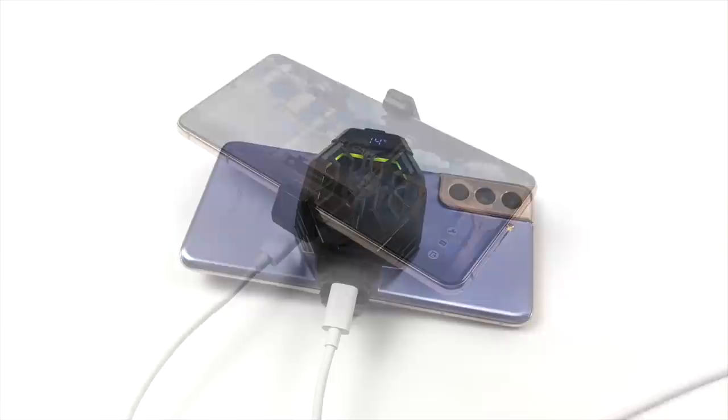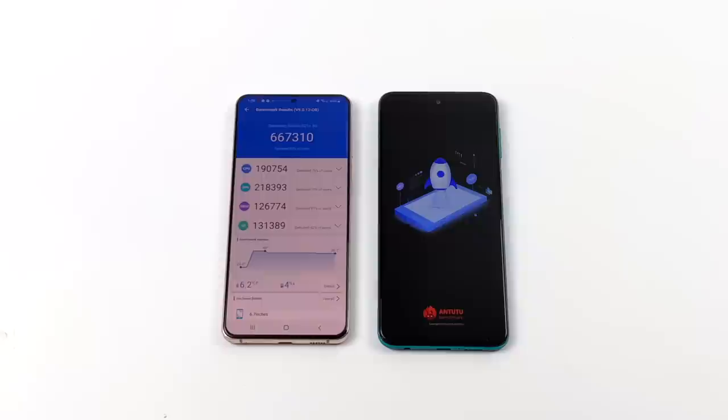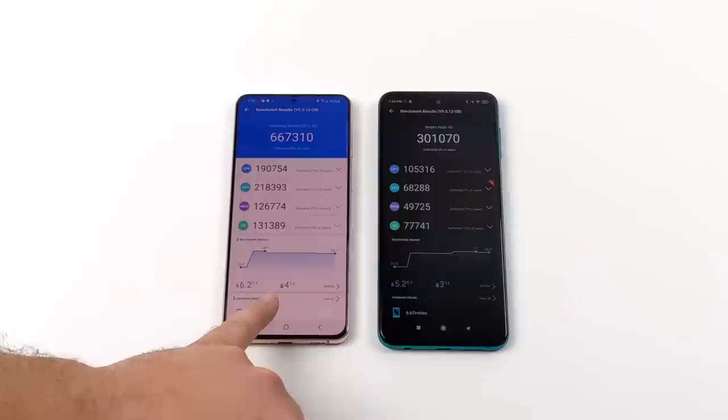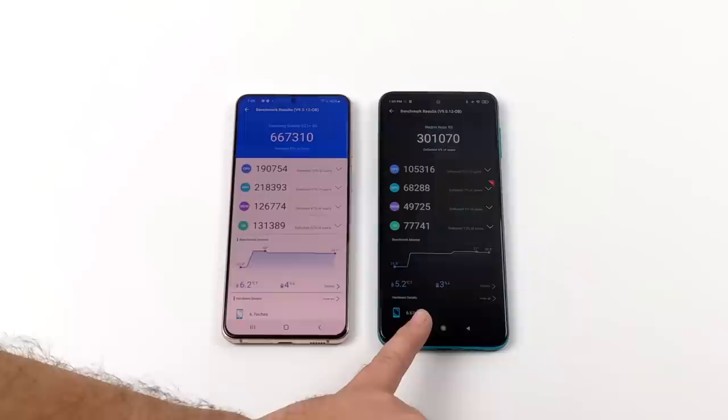One of the main reasons I wanted to test these coolers was that when benchmarking my Galaxy S21 Plus, I noticed I was getting lower scores than other phones with the same CPU. I started looking at CPU temps — we only went up four degrees and hit 40 degrees Celsius, but this was a low score given the Snapdragon 888. When it comes to the Note 9S with the Snapdragon 720, this was on par with everything else I've tested, but I'm still going to give it a shot.